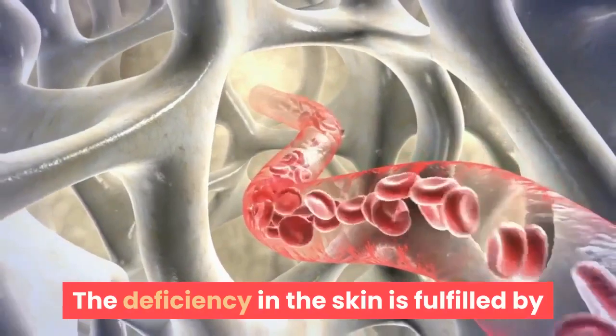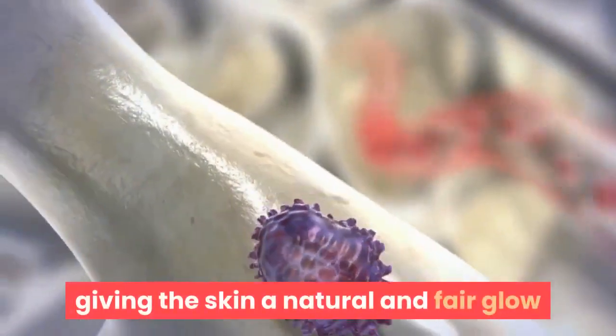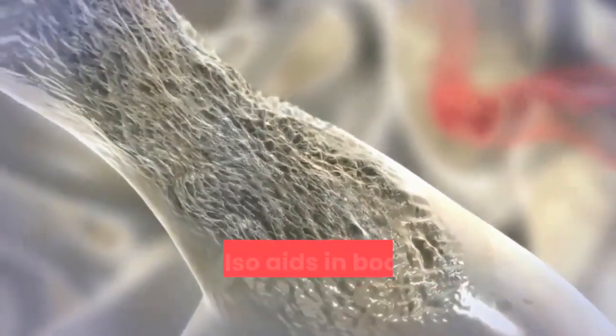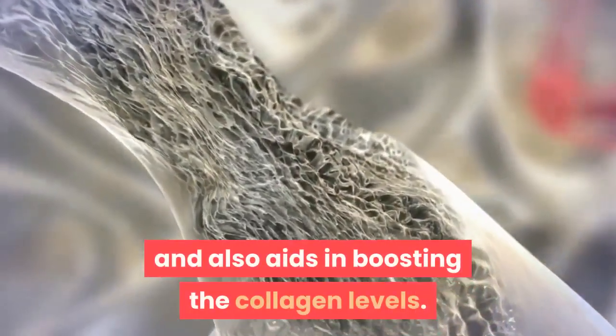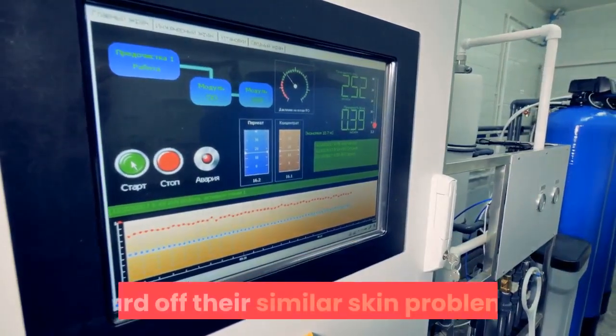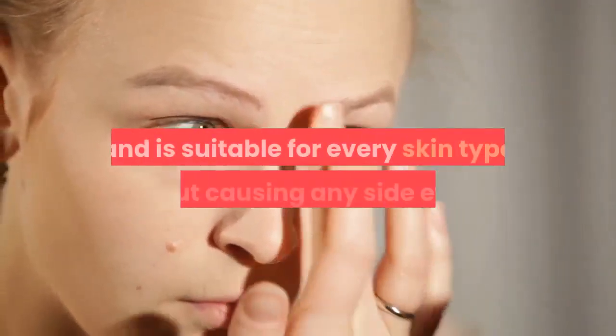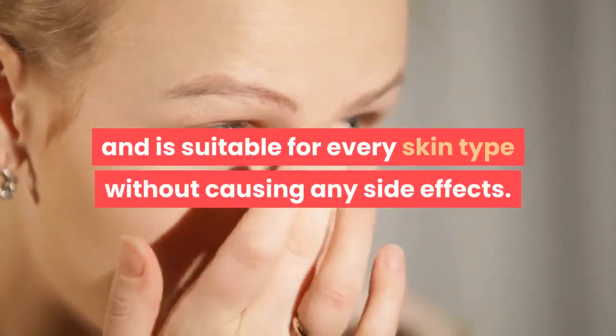The deficiency in the skin is fulfilled by the nutrition provided by the Goji Cream, giving the skin a natural and fair glow and also aiding in boosting collagen levels. The product can also be used by men to ward off similar skin problems and is 100% genuine, suitable for every skin type without causing any side effects.